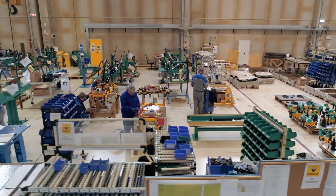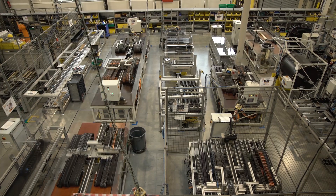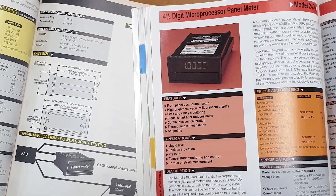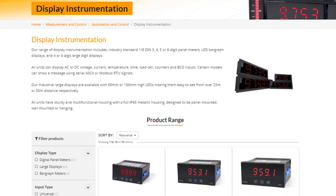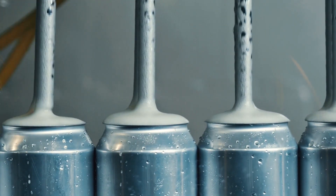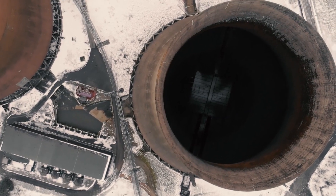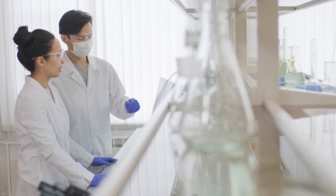They are mainly used to give floor operators and technicians easily viewable parameters of a process at a quick glance. Amplicon has been manufacturing panel meters for over 30 years, and even today they are still widely used in all types of industries such as the food and beverage or utility sectors. In fact, even the highly regulated nuclear and pharmaceutical industries still use panel instrumentation.